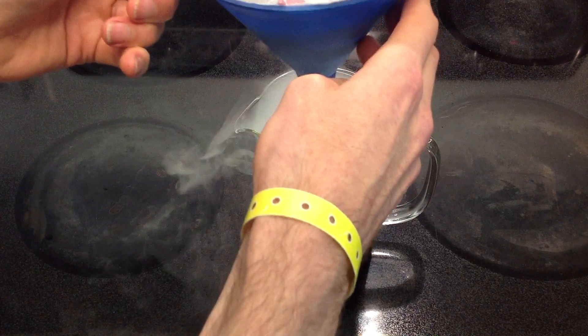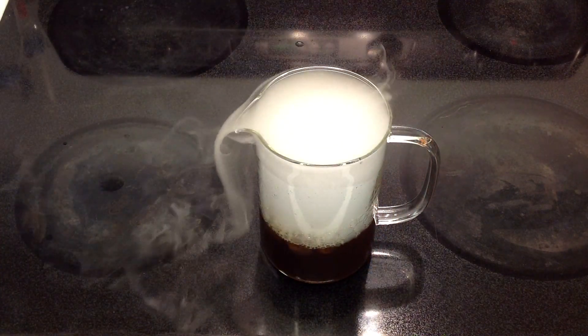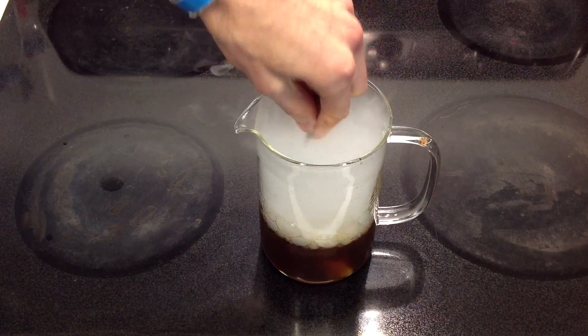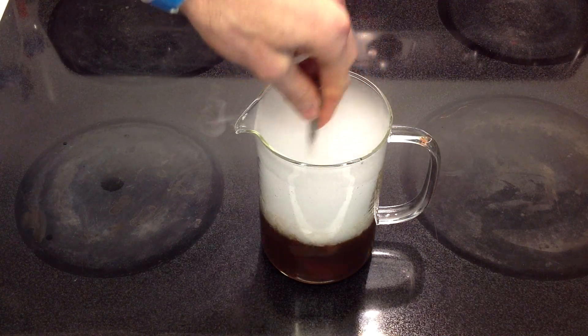Looks like we got most of the extraction out of that, so we're going to put that aside. It's kind of hard to see what's going on in here — but there's that block of carbon dioxide down in there.